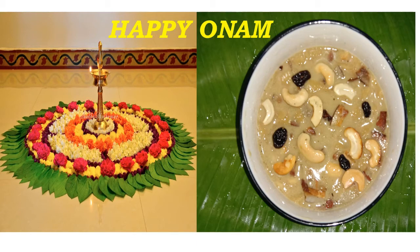Welcome to Annabrahmam channel with Onam special recipe Adapradaman. Adapradaman is a traditional payasam of Kerala prepared using rice ada, coconut milk and jaggery. It is an integral part of Onam sadhya menu. Today we will learn how to make it very easily.